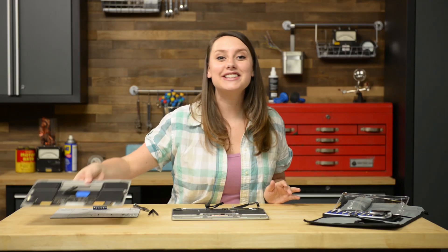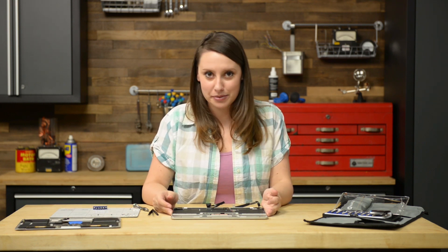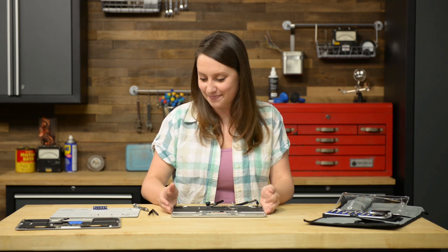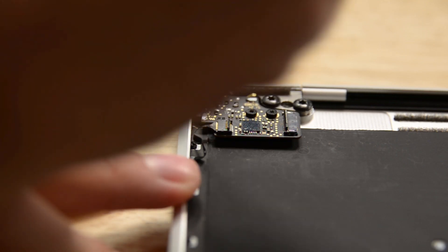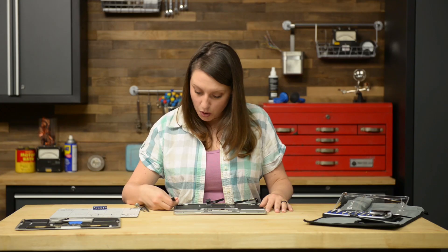Next step, we'll be tackling the audio jack board. Use the spudger to flip open the zip connector retaining flap for the dual microphone assembly ribbon cable, and then use your tweezers to pull the ribbon cable free from its connector. Once the cable is disconnected, we can remove the two T5 Torx screws holding the board in place and remove it from the case.